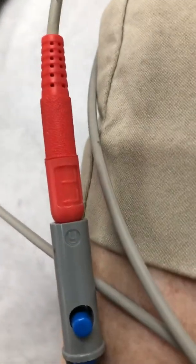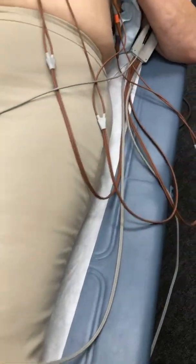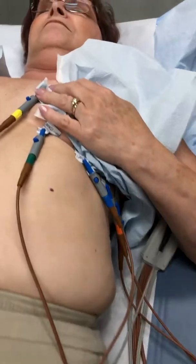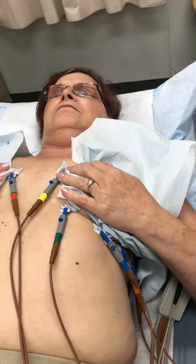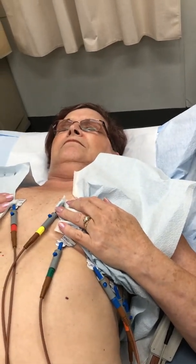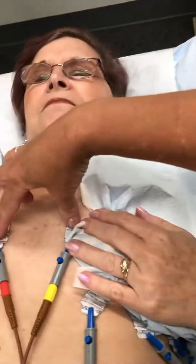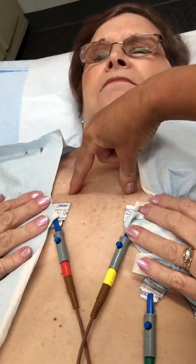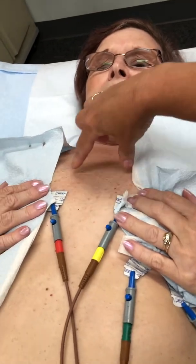You can see that it says right leg, left leg, LL. Every one of these have color coding and are labeled correctly. The arms will say RA for right arm and LR for left arm. Now if she had breast implants, these would be placed higher depending on the profile of the breast implants — that is a test question.